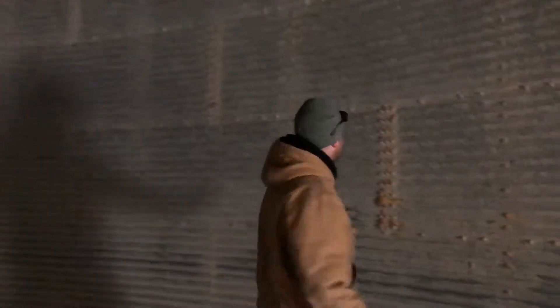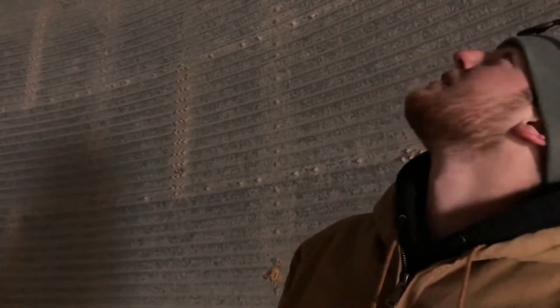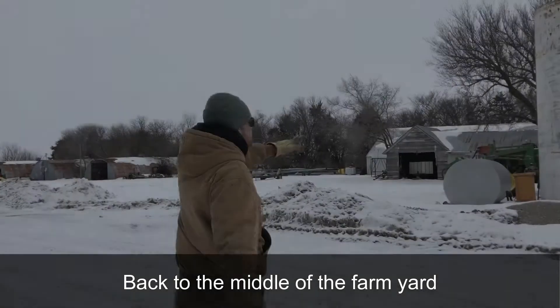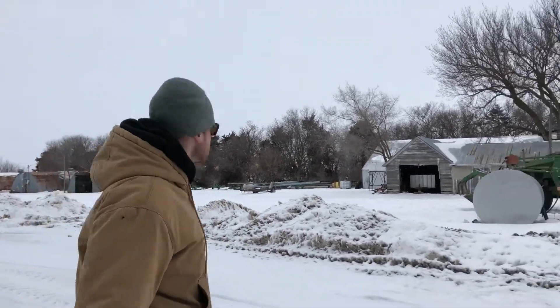We'll be inside a grain bin — there's not much to them. When it gets windy they go down. Fuel barrels: we have off-road diesel and semi-truck diesel.